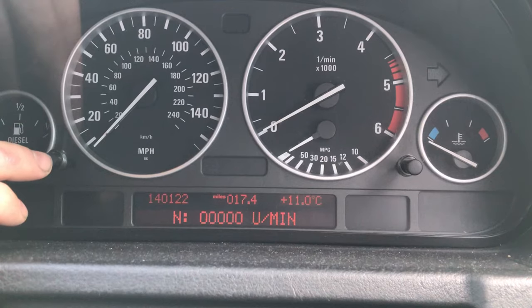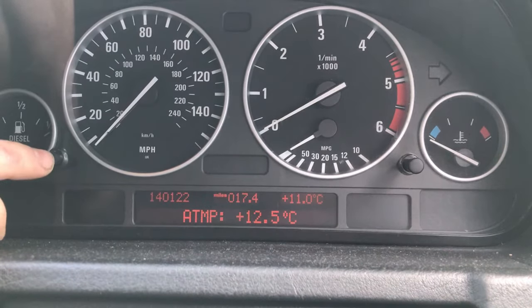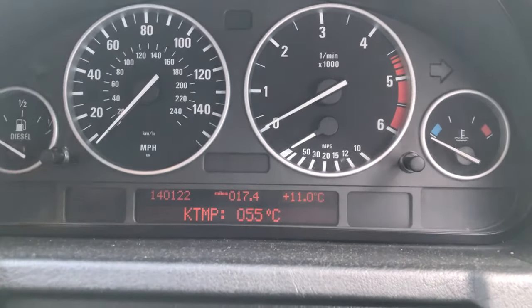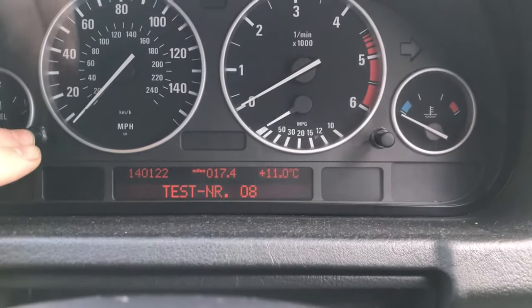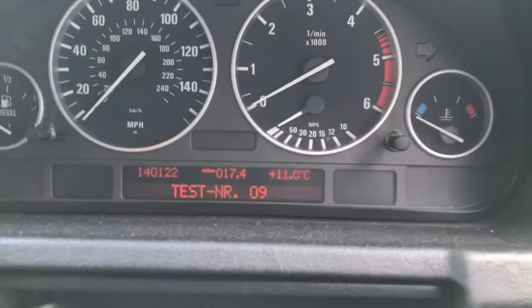Obviously my car isn't running at the moment. It also gives you the outside temperature, so you can check your gauges and make sure everything is accurate — mine is about a degree and a half out. If you want to check your volts, it's number nine.